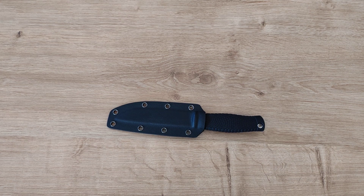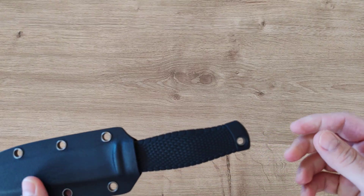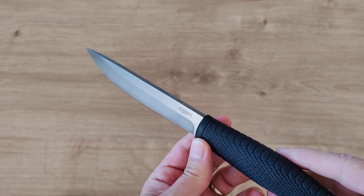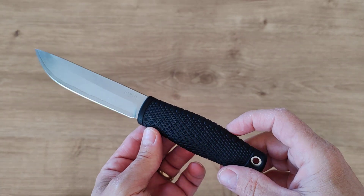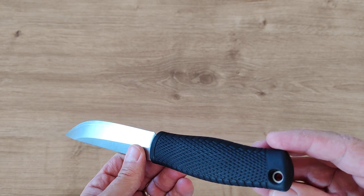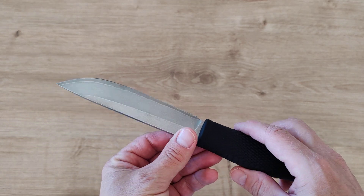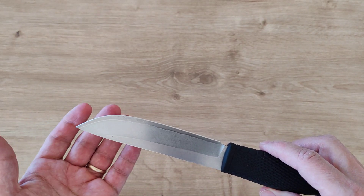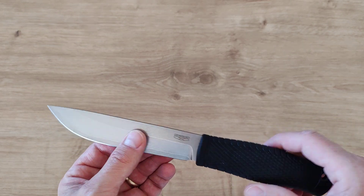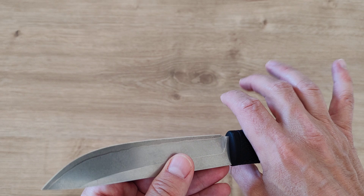Hi guys and welcome back to my channel. Today we're gonna review another knife that I really like. This is another PSRK, and that's a clone of Benchmade — I'm not sure which Benchmade it's a clone of because it's not a copy exactly. PSRK is a company which steals the design of big US companies and makes nice knives at very good quality at affordable price.